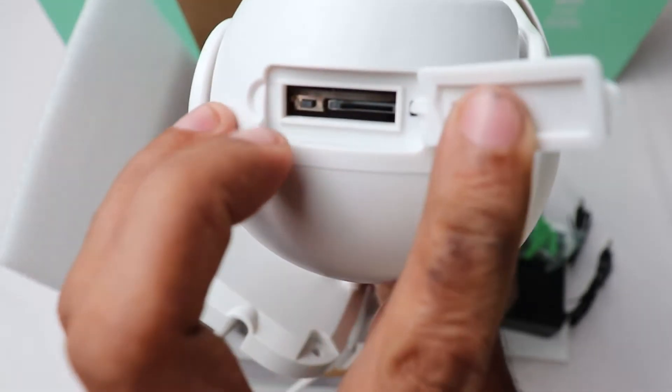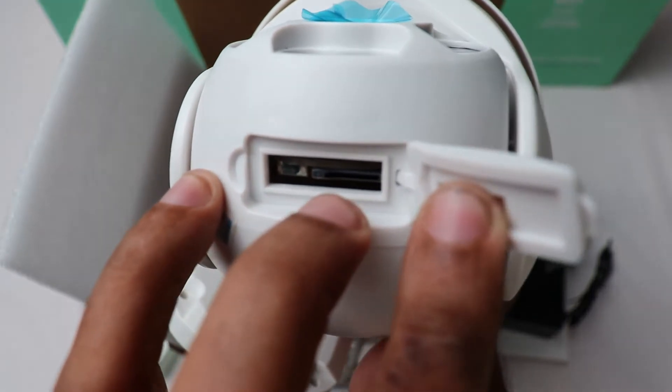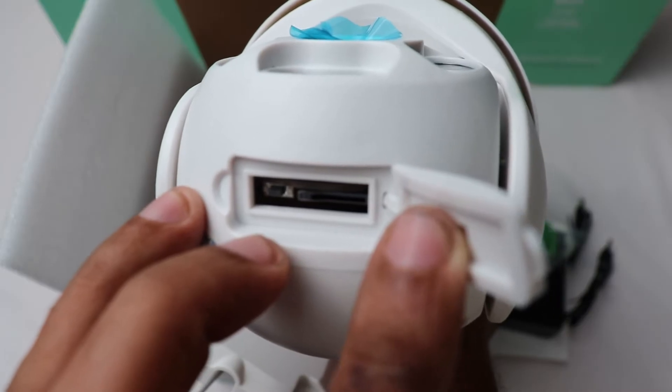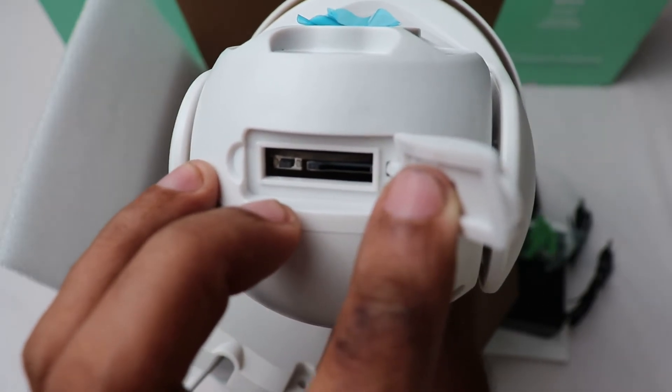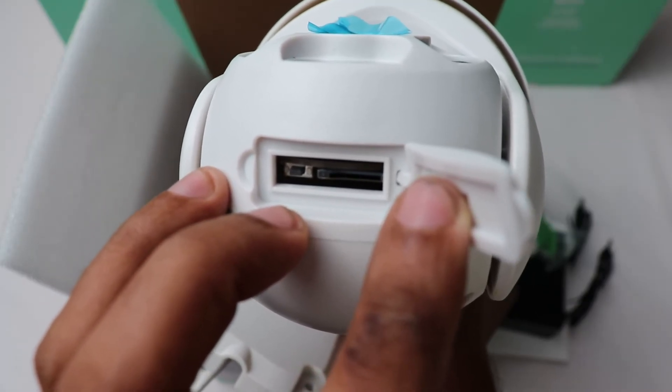Here you have to insert the SD card. This camera supports micro SD cards up to 64 GB. Don't forget to buy a Class 10 original micro SD card.